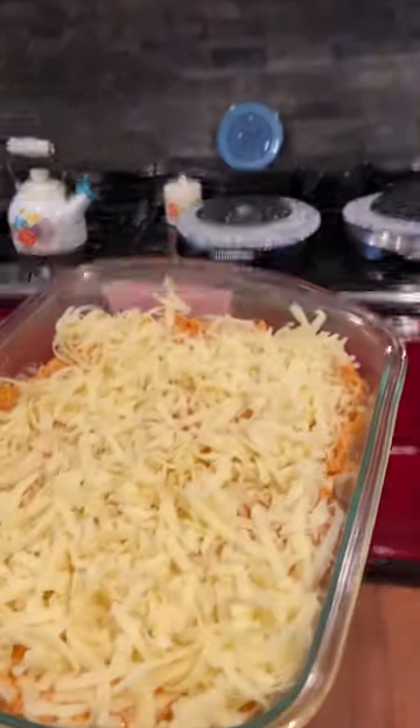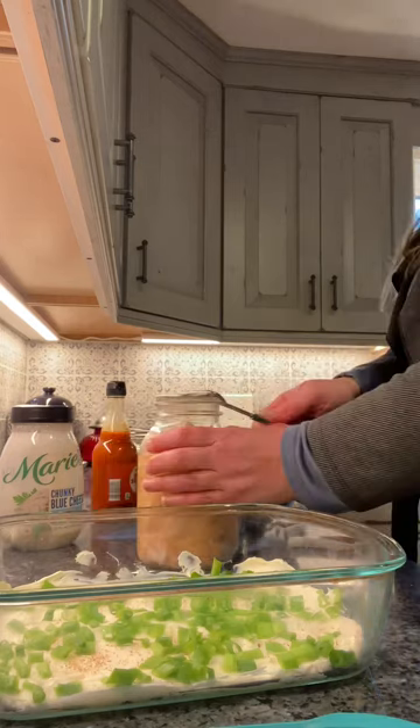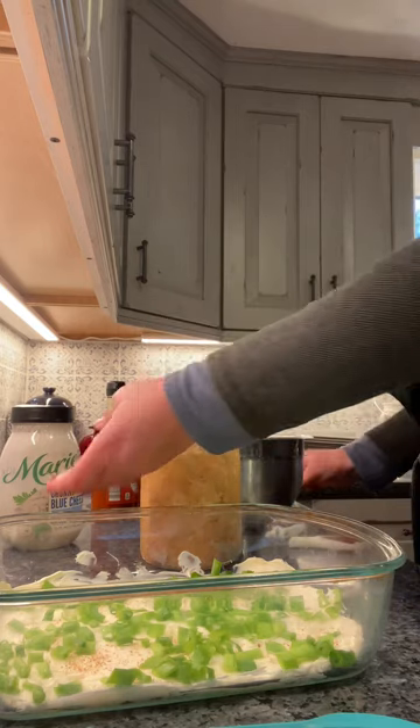Friday night buffalo chicken dip. We are making a buffalo chicken dish for my kids when they get home from the ski area.